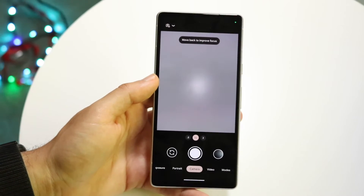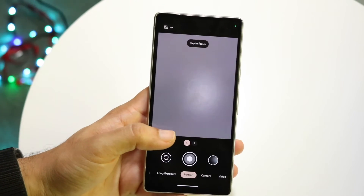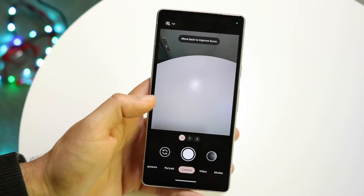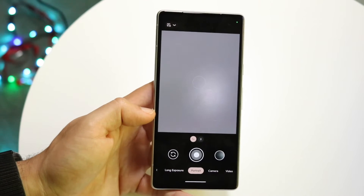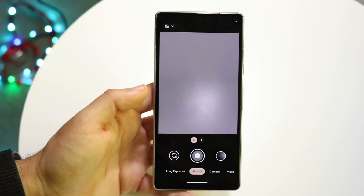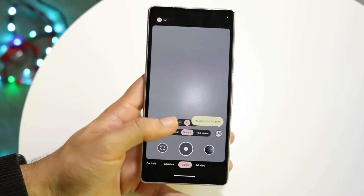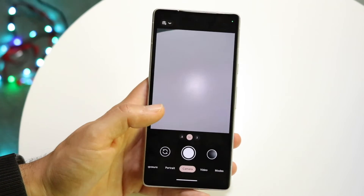If that's still not working, the next thing I'd recommend is to open up the camera app and see which specific mode you're on. If you're on cinematic mode or portrait mode, that can possibly cause an issue as well, because it's going to try to latch onto a subject and could end up giving you a blurry experience. Try avoiding those types of modes and stick with standard video mode or the standard camera mode instead.